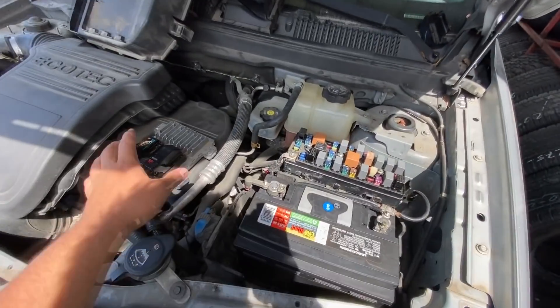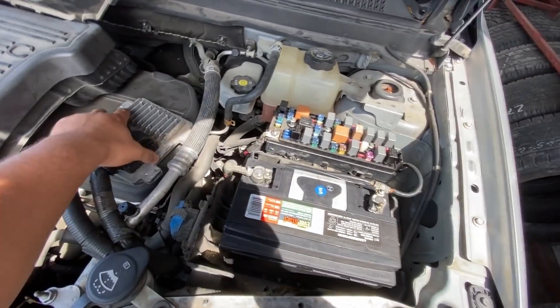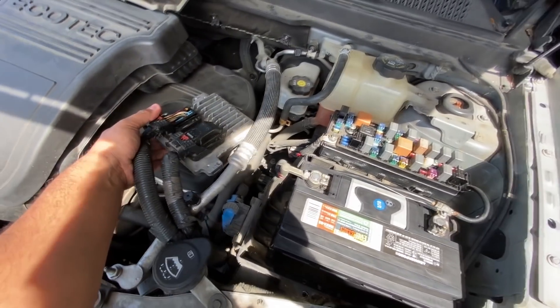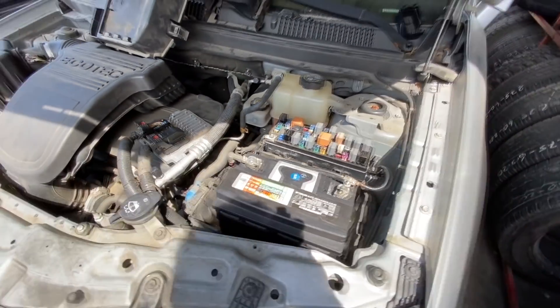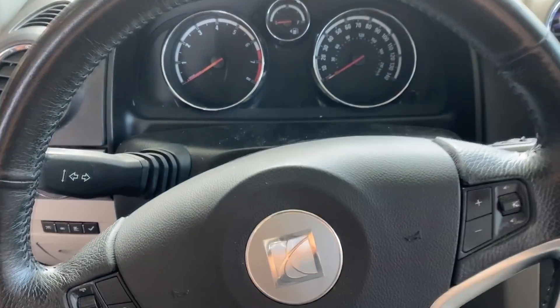Before we get started, let me show you underneath the hood — you can see they have the ECM out of its hole; they've been doing some checks. First things first, let's go ahead and move inside the vehicle and see if this thing cranks.